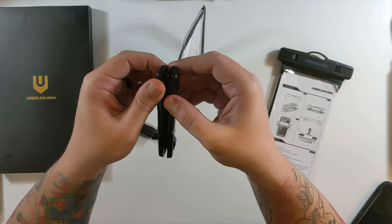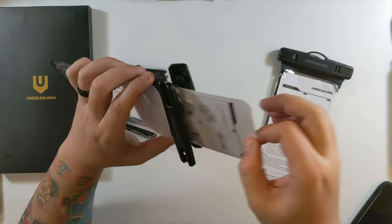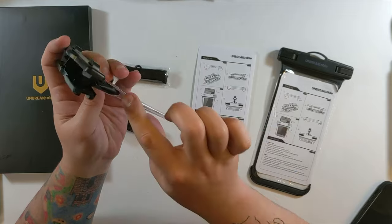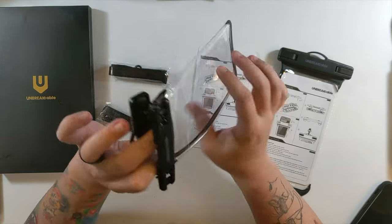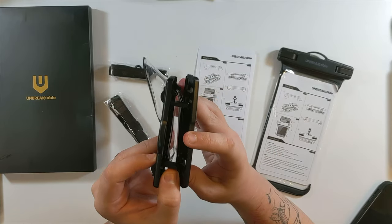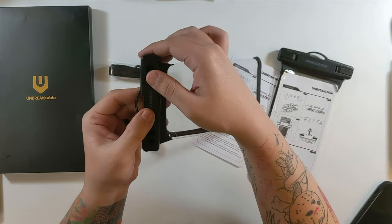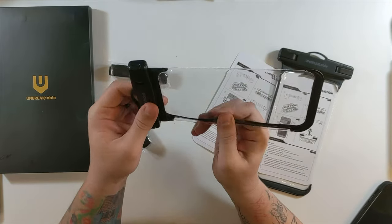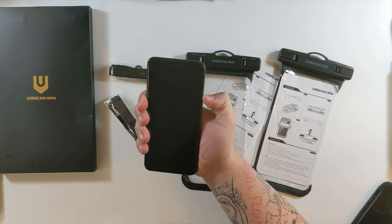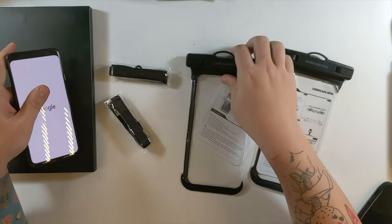They have some instructions here. Open the safety buckle — these turn like that and then the two pieces come apart. I have some belief that this might actually be pretty good. This thing looks like one solid pouch; I don't see a seam anywhere other than at the top where it's got this nice locking design. Once you put your phone in, you put the plastic pieces through and close them, and it's sealed in there. I don't see water getting in there.